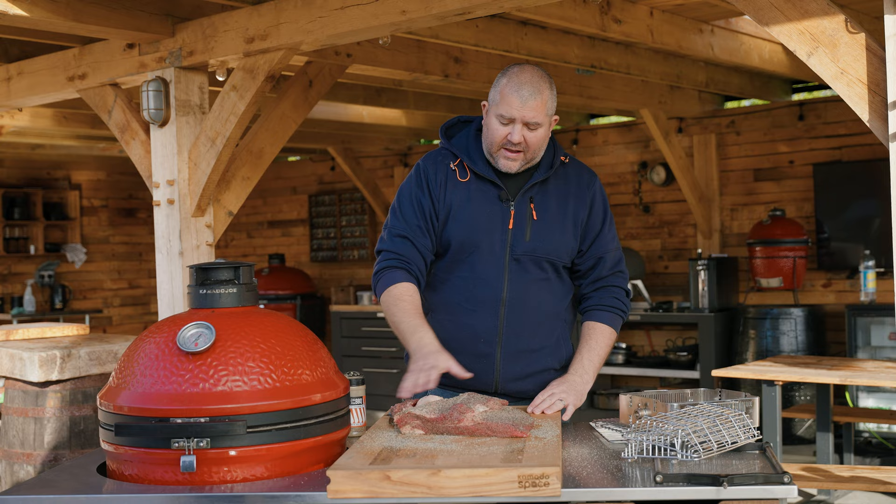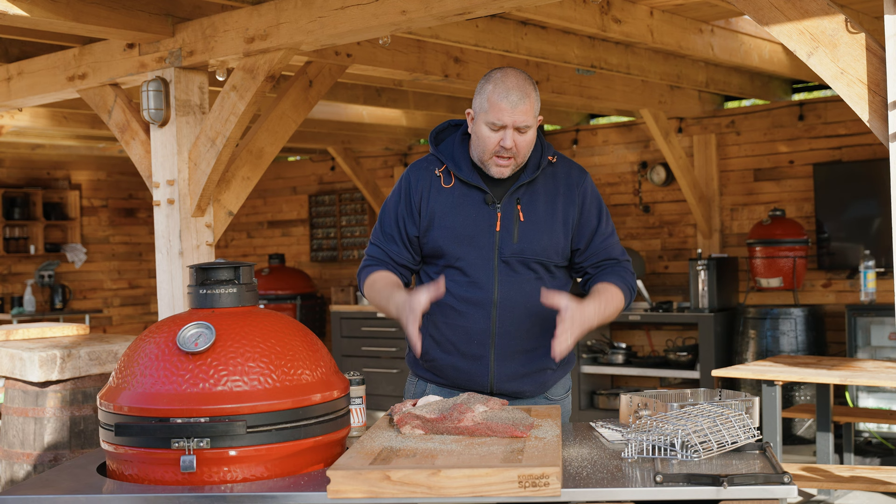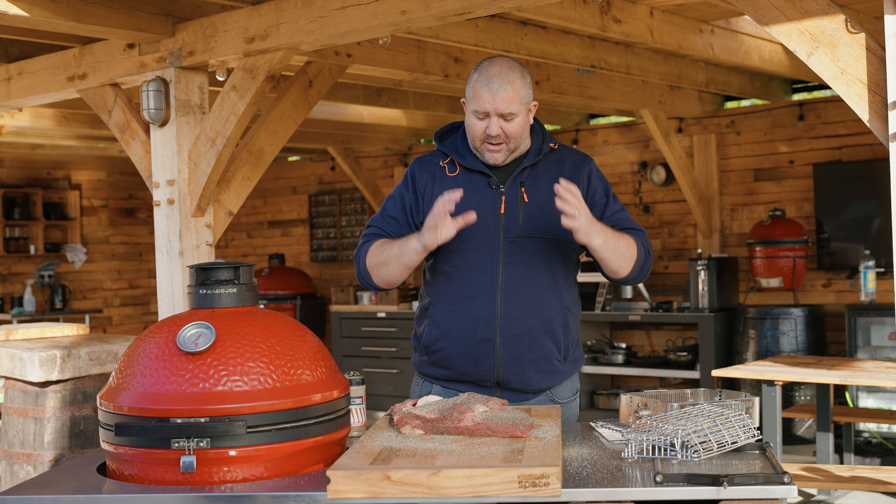So that's the brisket trimmed up. Didn't have to do a lot of trimming — just some of the thicker fat on there, taking off a bit of a strip of meat that was a bit loose and would have just burnt up. We've stuck some salt and pepper on there.